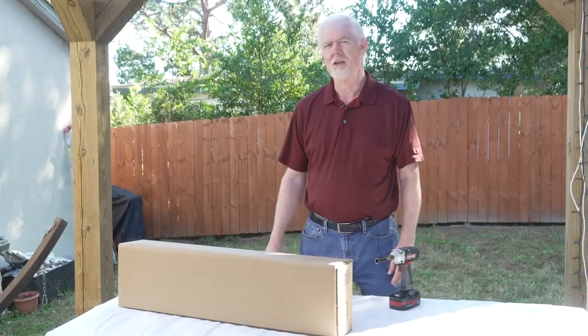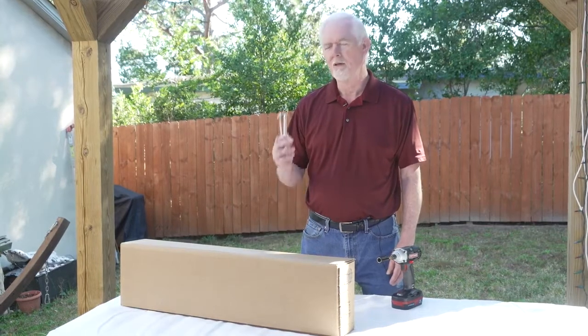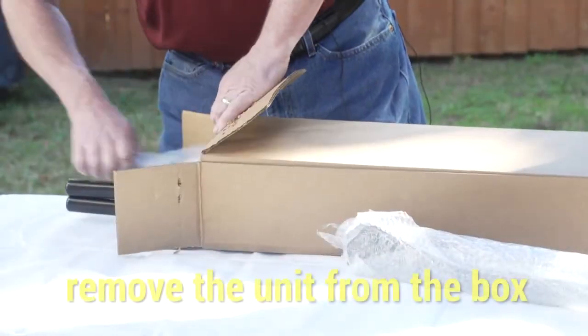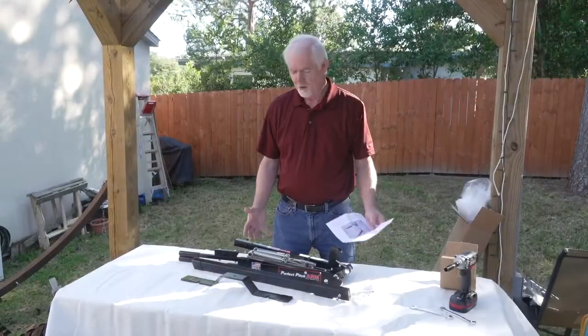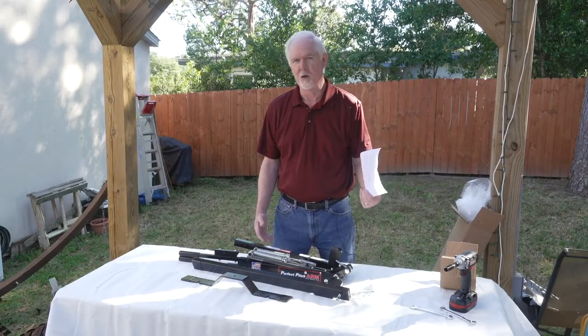The Perfect Pitch Arm pitching machine comes mostly assembled in the box. It takes about 10 minutes to assemble. You'll need two 9/16th wrenches and a power drill to make it go a little faster. As you can see, there are very few parts to put together. There's also an instruction page with some frequently asked questions on the back.